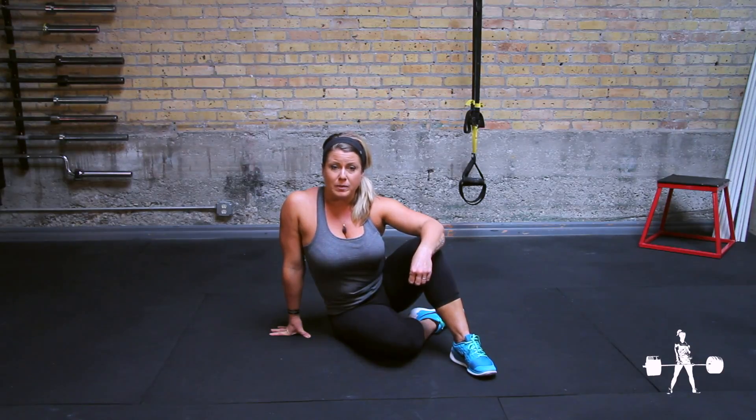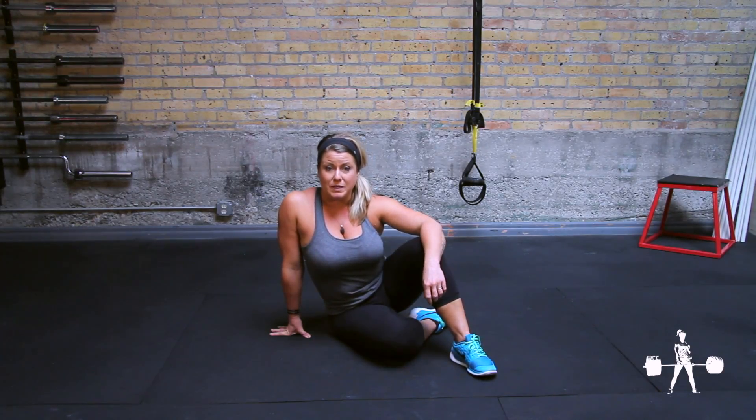You're going to extend the opposite arm and leg, keeping the small of your back squished to the floor. I'll show you what it looks like.